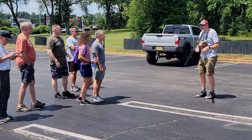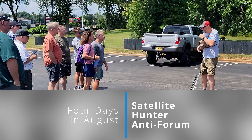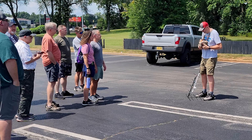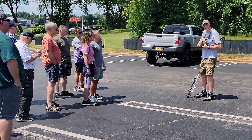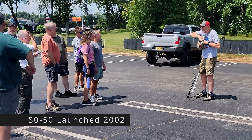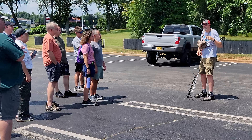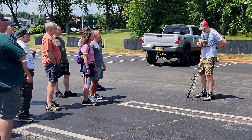So here's what I'm doing. This is going to be a SO-50 pass — that's Saudisat 50. It's been around for quite a number of years, maybe the 2000s. This is an FM satellite, and it's probably one of the most reliable satellites that we have right now.